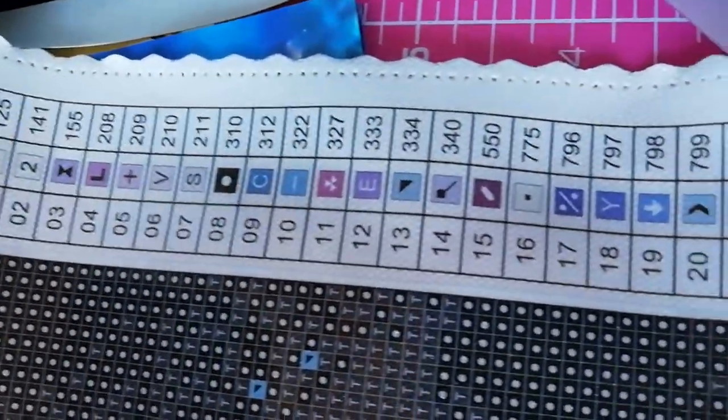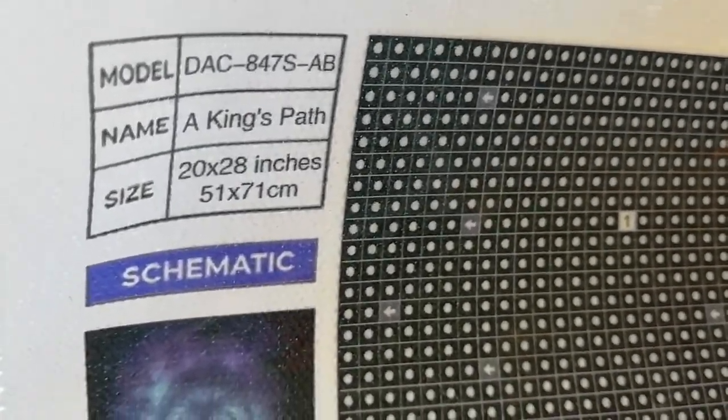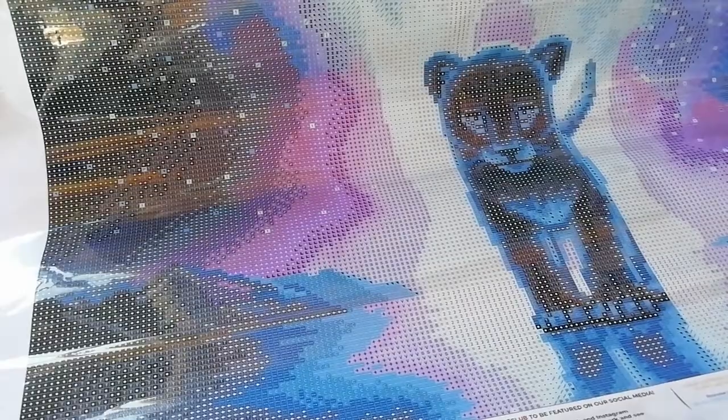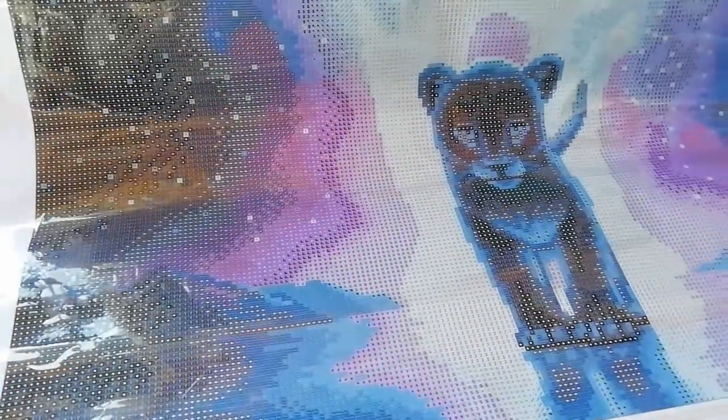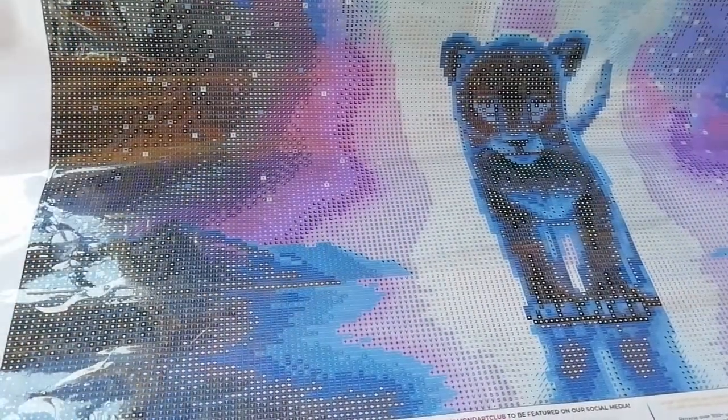Look at this little cubby — he's so cute! This must be one of their old canvases because it doesn't have the artist's name. This is the symbol chart, both sides as you can see. And here is King's Path, 51 by 71. Let's check the stickiness — yeah, it's there. Diamond Art Club gives a lifetime warranty on their painting, so if something happens they're gonna fix it for you.